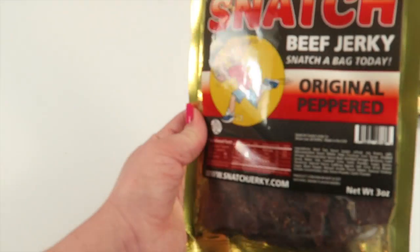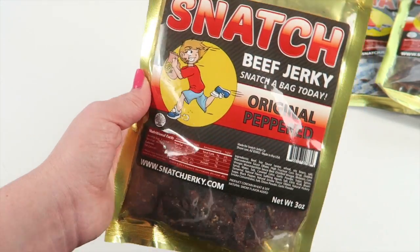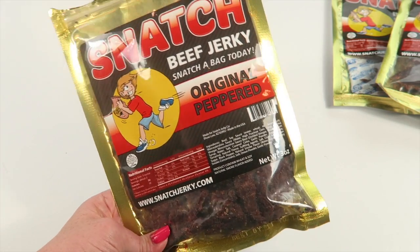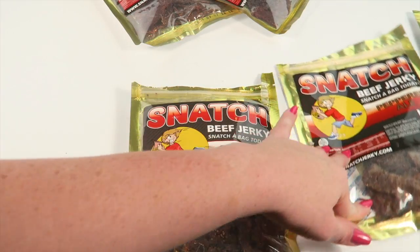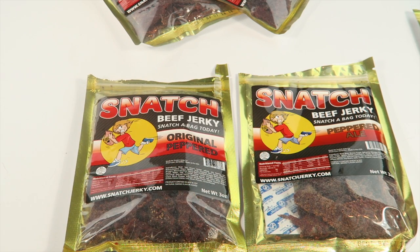The last one is original peppered. I'm guessing this might be more spicy given the pepper name. It feels more tender and I can definitely smell the pepper. This had a nice sweet pepper flavor — the pepper was definitely more present than in the peppered ale. It was more peppery but not spicy, more like ground pepper. Really good — again a sweeter taste, slightly sweet.